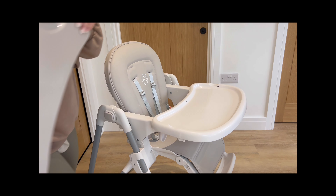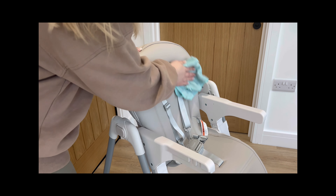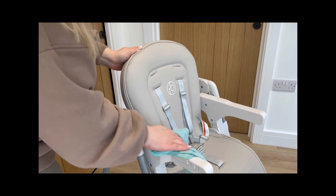When mealtime is over, clean up is a breeze too. The Switch High Chair features a removable tray insert and a wipe-clean seat cover that makes mealtime messes a thing of the past.